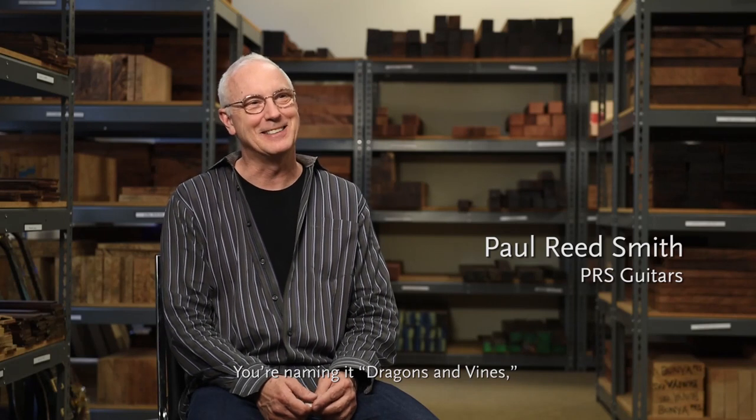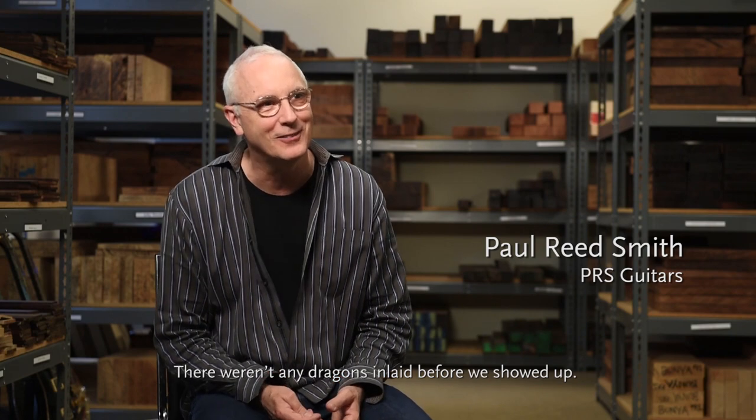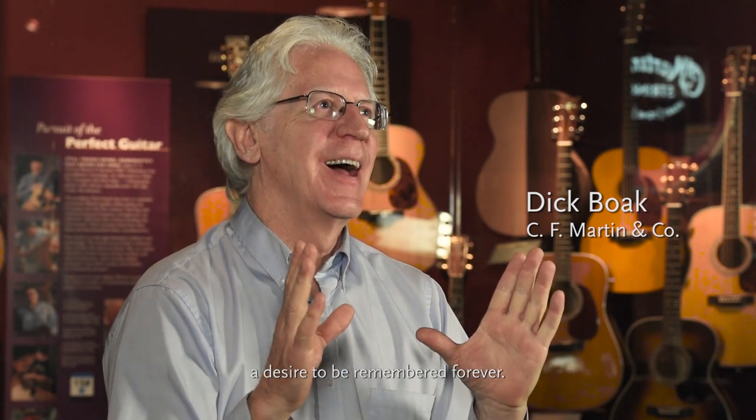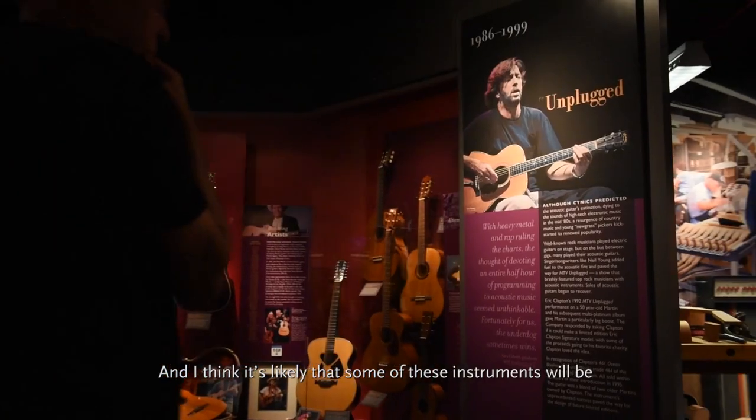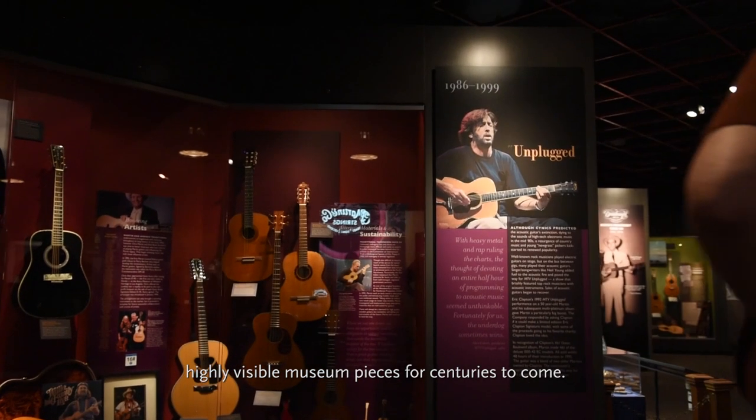You're naming it 'Dragons and Vines,' which is a nod to all the dragons we did. There weren't any dragon inlays before we showed up. I think most artists are motivated by a desire to be remembered forever, and I think it's likely that some of these instruments will be highly visible museum pieces for centuries to come.